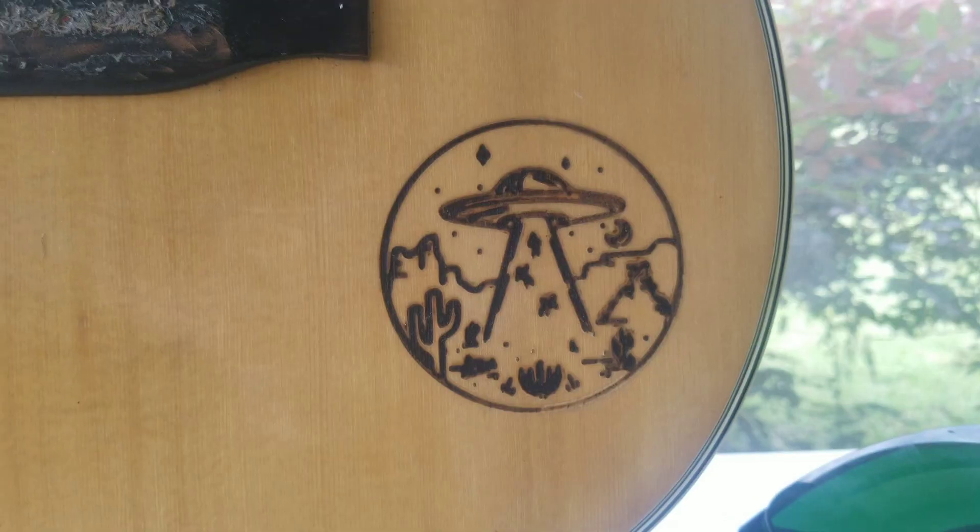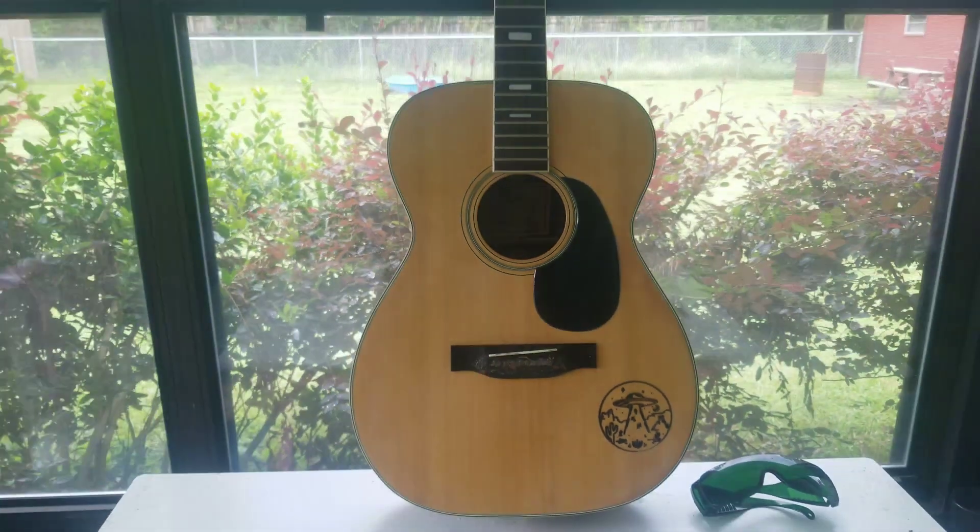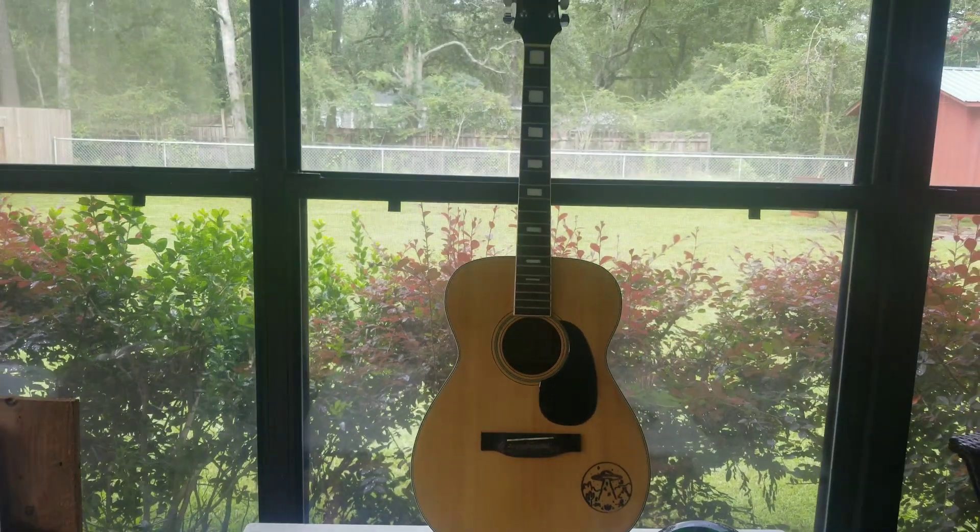I do highly recommend the CR Laser Falcon. It's a very user-friendly machine and very easy to get set up and started.